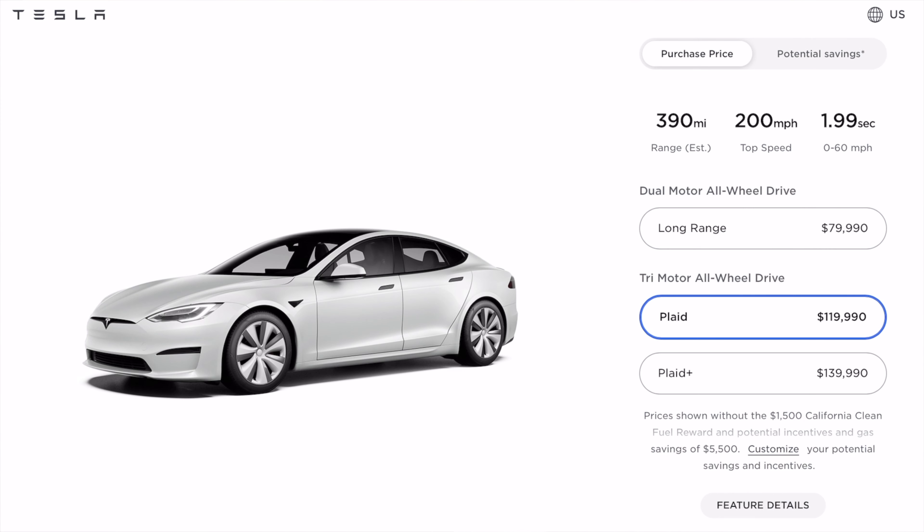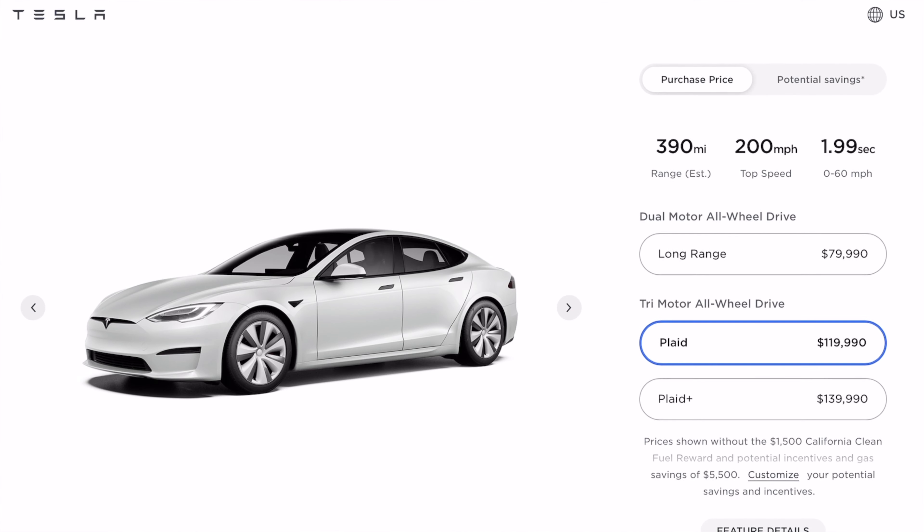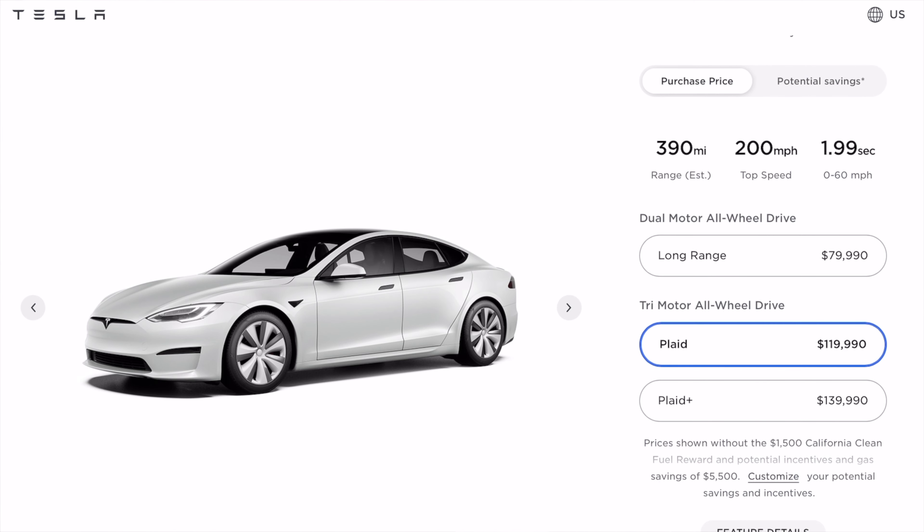Next up is the Plaid Edition, which is the next most expensive at around $120,000. These are definitely very expensive vehicles. But you do get quite impressive specs for that price — 0 to 60 in 1.99 seconds. That is pretty much the most insane 0 to 60 spec I've ever seen on a road vehicle.